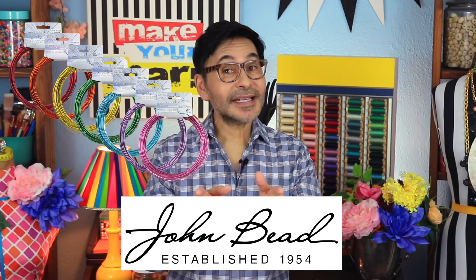Hey DIYers! Someone just gave me a set of mismatched glassware and I went a little crazy experimenting with it. I came up with something that is a mix between the holy grail and a goblet at a renaissance fair. I used colorful glass chips, Dazzle-It, aluminum wire from John Bead, and we put it all together with E6000 glue.